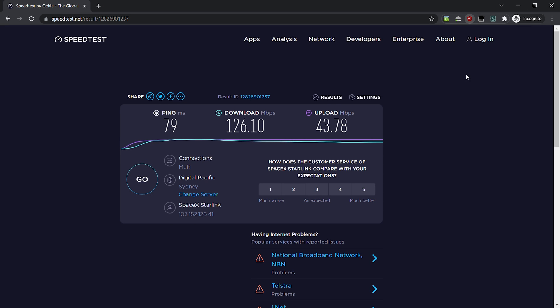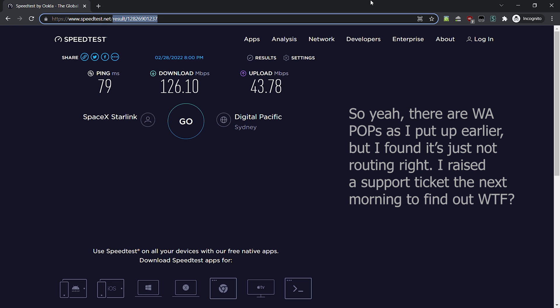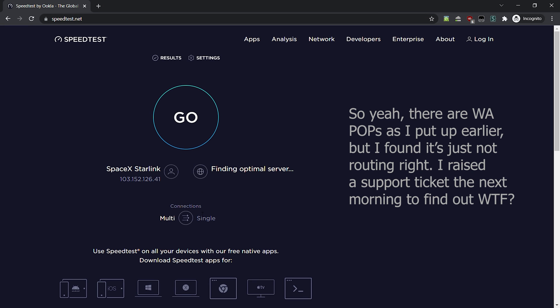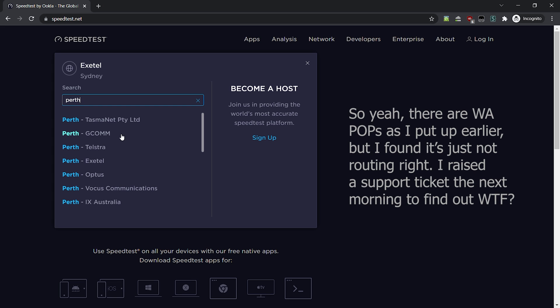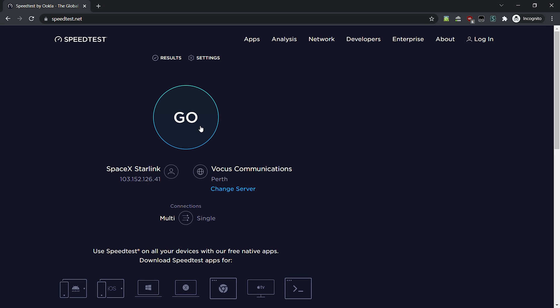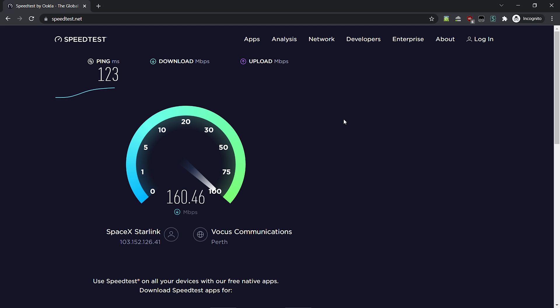The cable is probably pretty poor, and lack of a WA point of presence isn't ideal, but it's no deal breaker — it's still better than fixed wireless and many other things. Let's see what sort of ping we get to Perth. 123 is not bad — it's five to seven times better than Skymuster on the NBN network. I'm actually getting even better speeds this time.